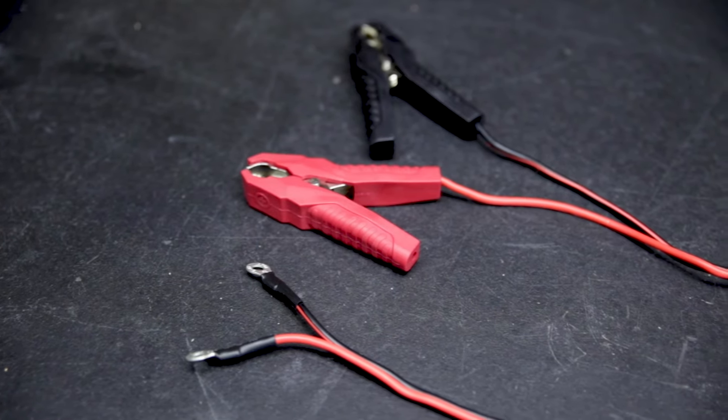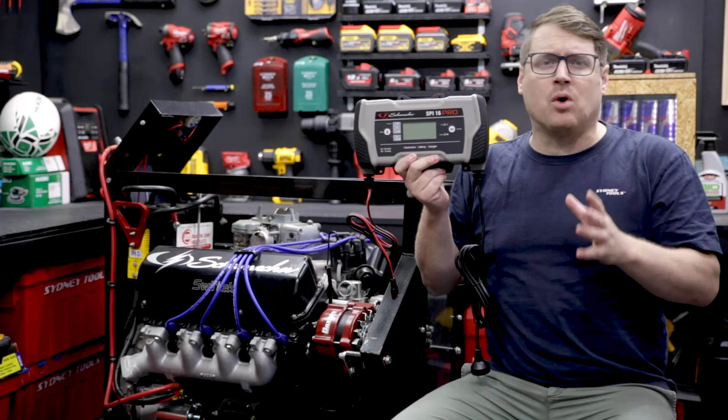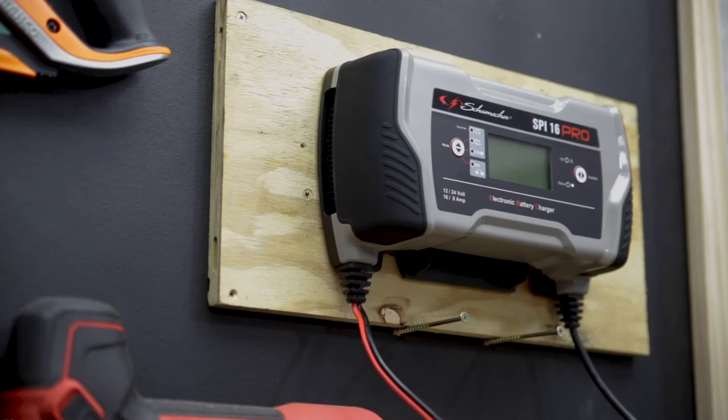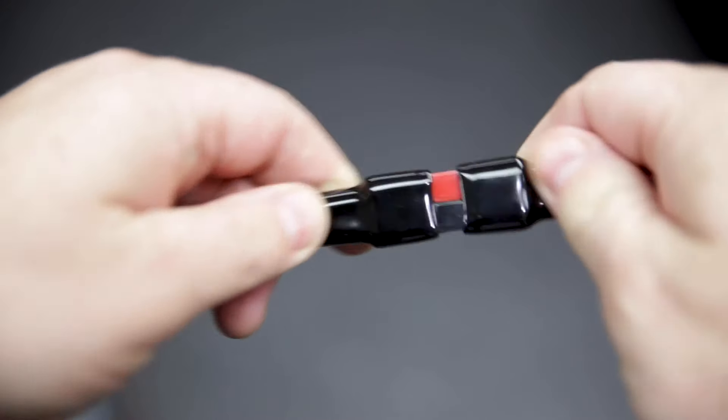It comes with both a set of clamps and a set of eyelets. If you need to recharge the boat or the car all the time, wire these into the vehicle. Attach the charger to the wall near where you charge it, and you can just plug it in every day when it's not in use.